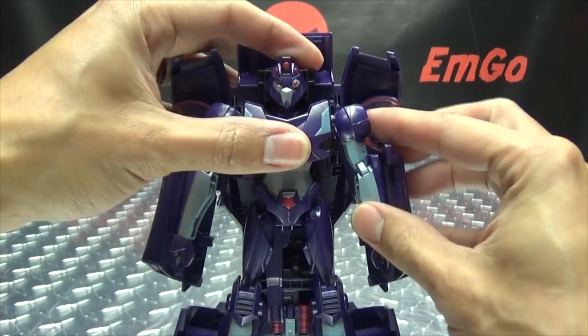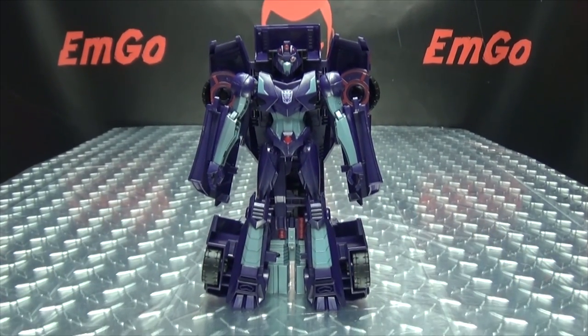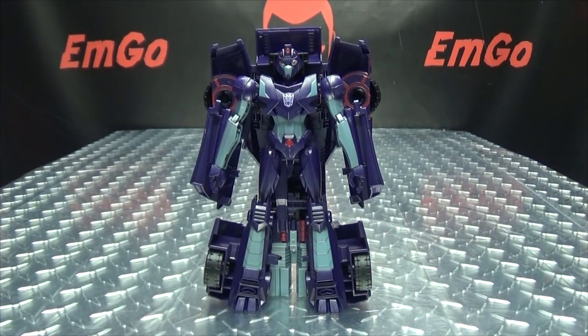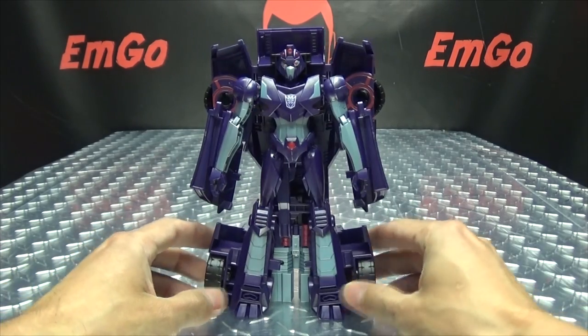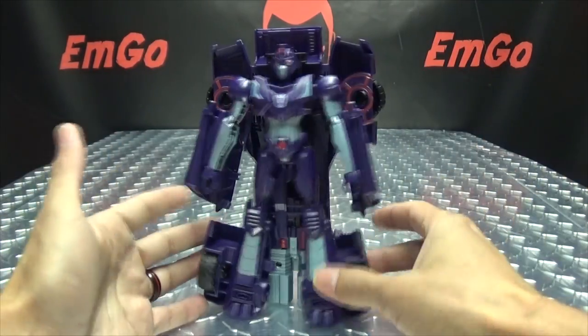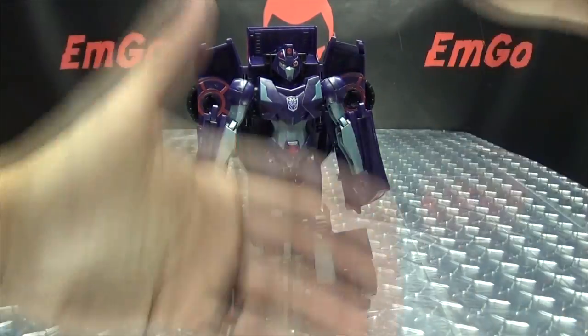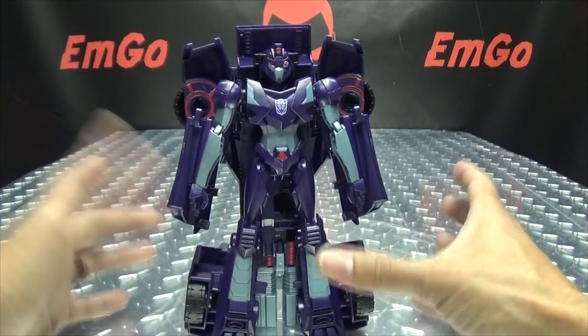And there you have Shadow Striker in her robot mode. As you can see, very simplistic, not a whole lot to it. I do like her design — her character model design anyway. It's not replicated too well in toy form here, but I do like the design of this particular character in general. It just could have been done better toy-wise.